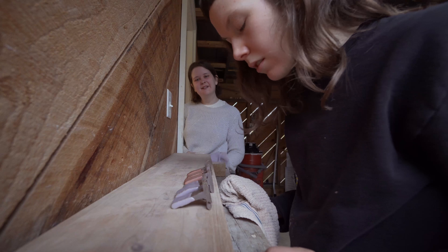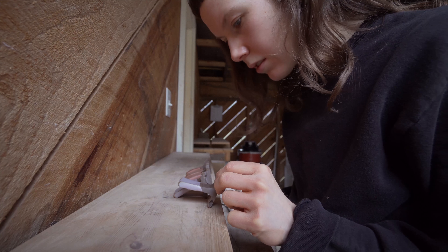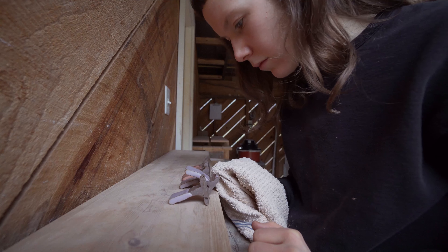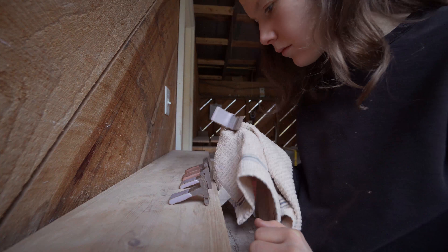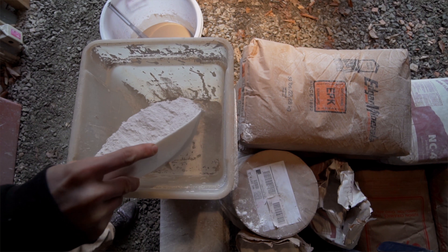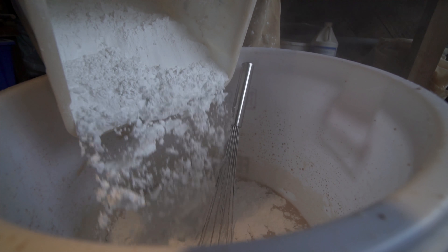We'll decide on a few of them, and I'll make some test batches, then show those tiles to her. She'll say this one looks great, but it could use a little bit more blue — let's bump up the blue in that. So I'll run some more tests, and then we'll decide on a color, make batches of it, and we'll use it for about three months.